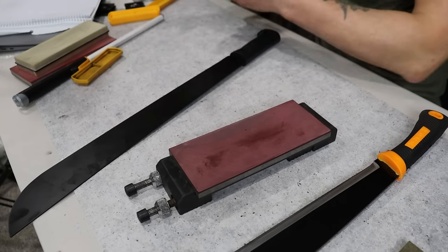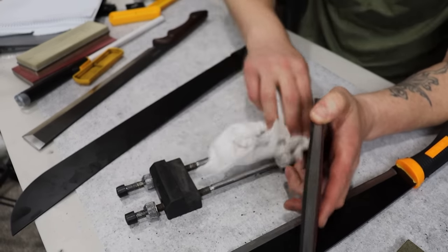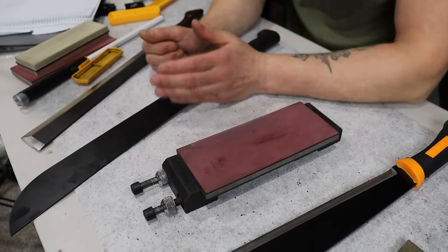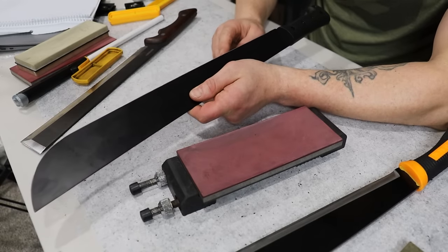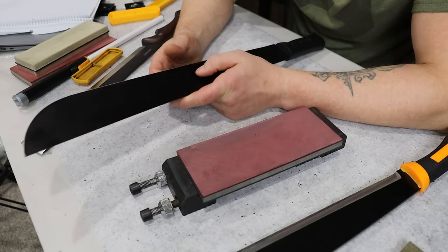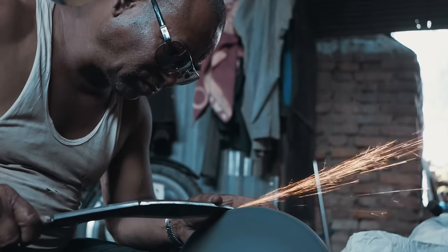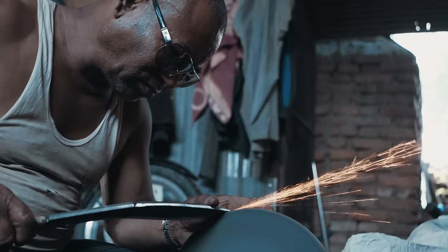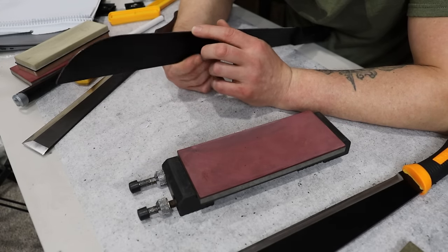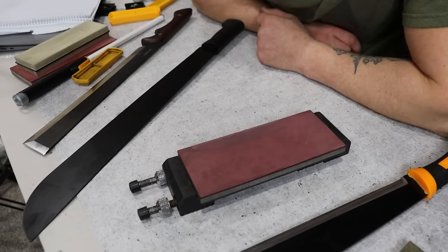Hopefully this benefited you somehow. At the very least, you got to look at what a burnt edge could look like at its worst. Even though the $10 one came up with a regular burr, that doesn't mean it's not burnt too — it most likely is. In order for them to sell these so cheap, they grind these things so fast. I'd bet money that there are a lot of sparks flying when they're sharpening it. That's probably why the burr is not wanting to come off — plus it's just such an obtuse angle. You get what you pay for.